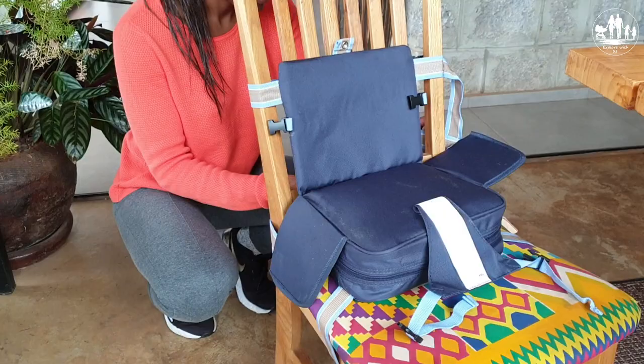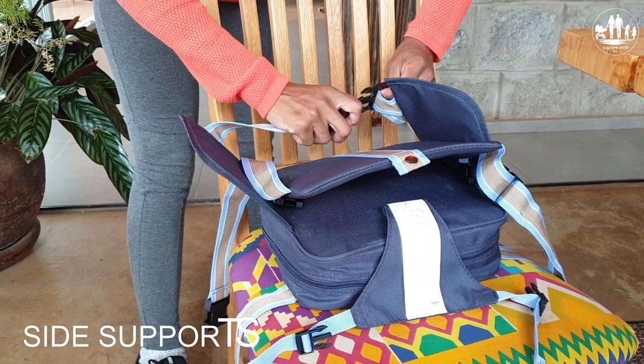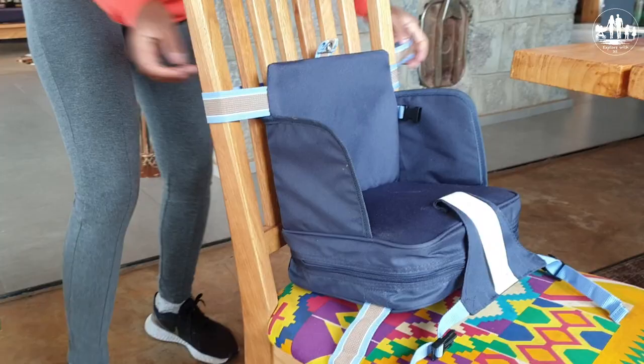You have an option whether you want to use the side supports as well or not. There is also an additional fixing strip in the back of the chair. In case you would be interested in this booster seat, we will provide the link in the description below.